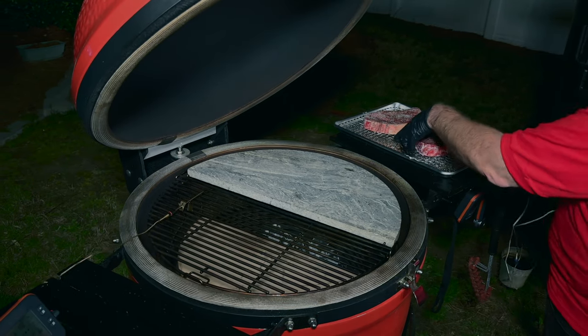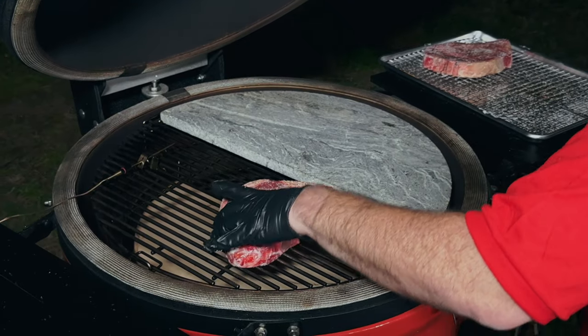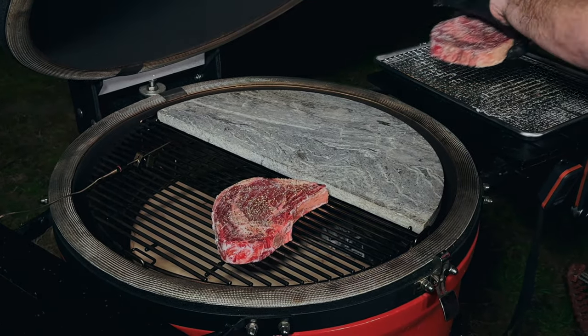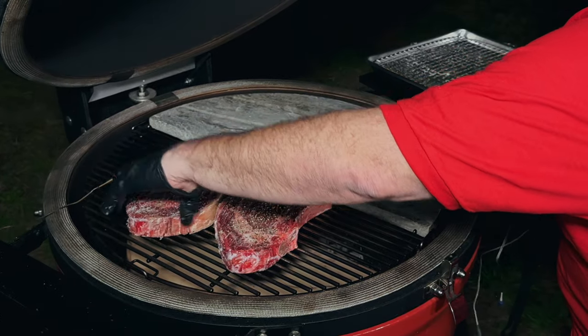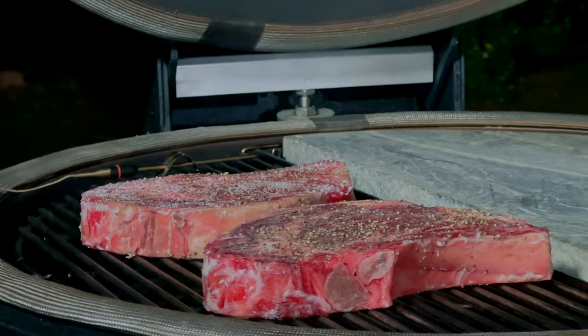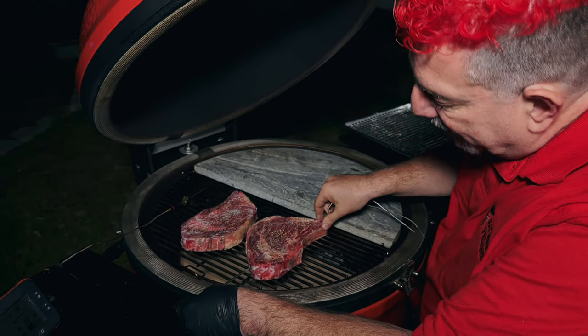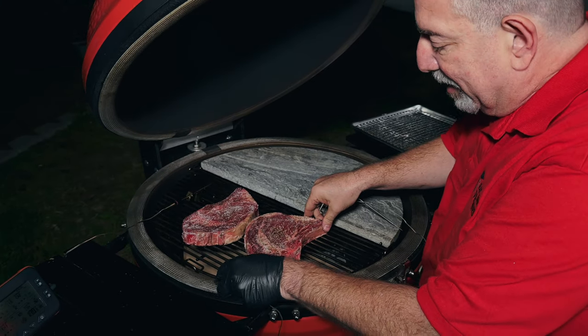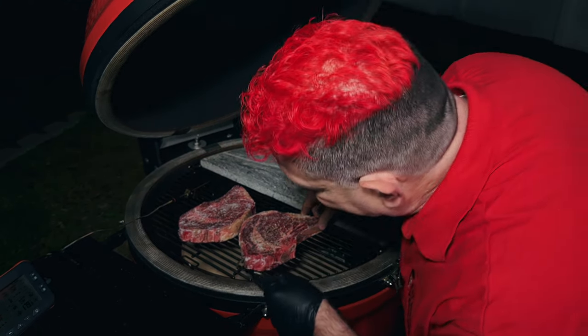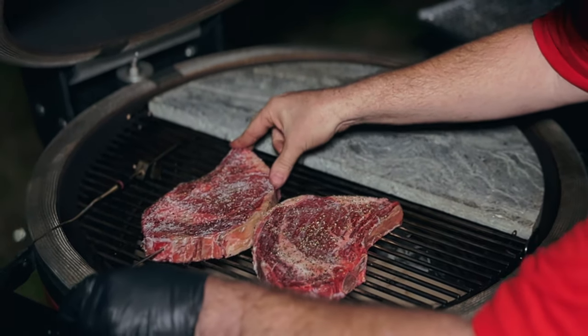The standard reverse sear is a process where we're going to smoke these up to about 115 degrees Fahrenheit, and then we'll sear them off. We're going to put them on together. I've got temperature probes — the steak with the salt gets this thermometer, and I'm going to get pretty close to the center. The blue-ring thermometer goes into the one with no salt.